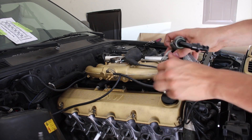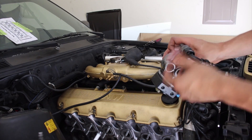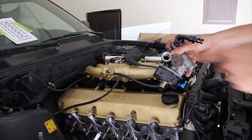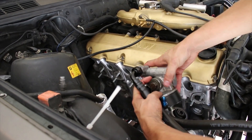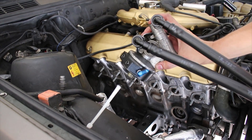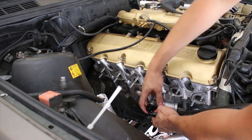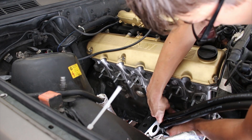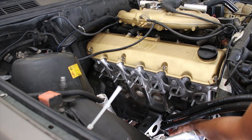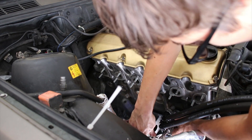All I'm gonna do is put some thread sealer on these and then put them in the fitting. I just got my dash 8 oil tubing, a half and five-foot length, and all I'm gonna do is install this pre-assembled system right here.